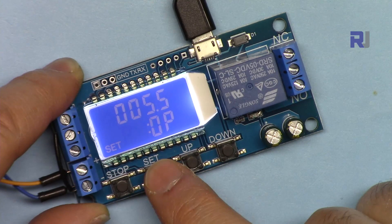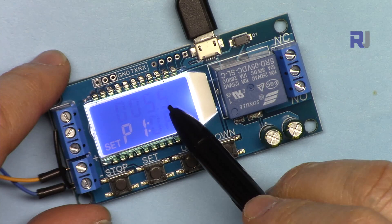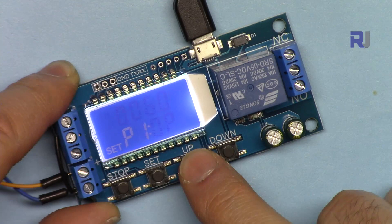Right now it shows 5.5 seconds. If I press Up, the value increments. If I hold it continuously it will speed up — the longer you hold it the faster it increments.